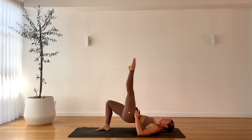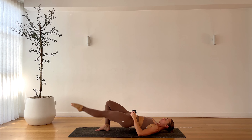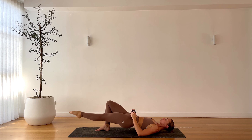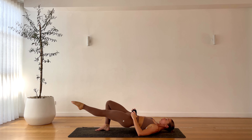On the second side glute bridge — hold your bridge, point the toe, leg lower and up. Keep that core nice and strong. Stabilize, really drive up through the left heel, high in that glute bridge. Feel the burn, feel the shakes. Ready for that hold with the leg — one more and hold. Five, four, extend the leg out, three, two, one.